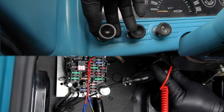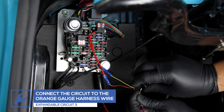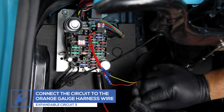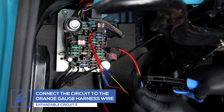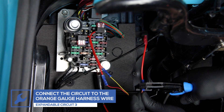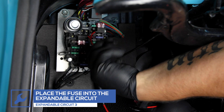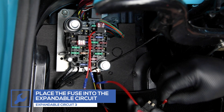Locate a fuse that receives 12-volt power when the headlights are turned on. Connect the third expandable circuit to the orange wire from the gauge power harness. Remove the fuse, place it into the circuit, and place the circuit into the fuse's location in the fuse box.